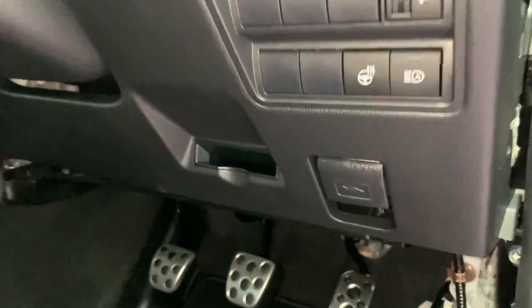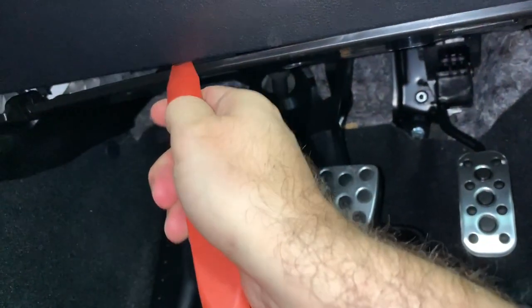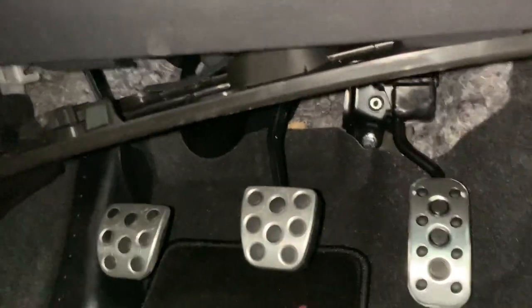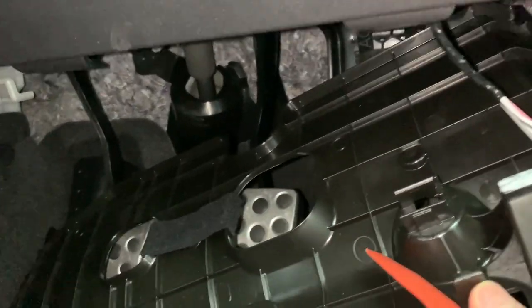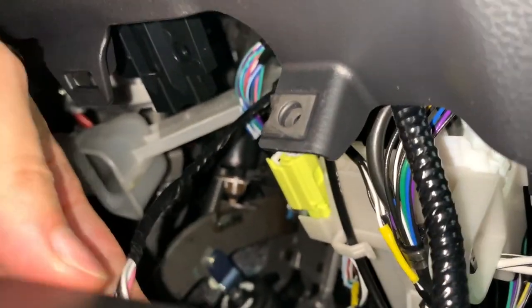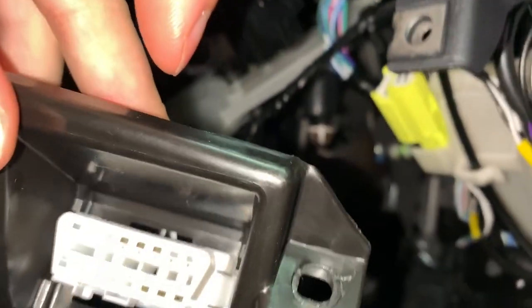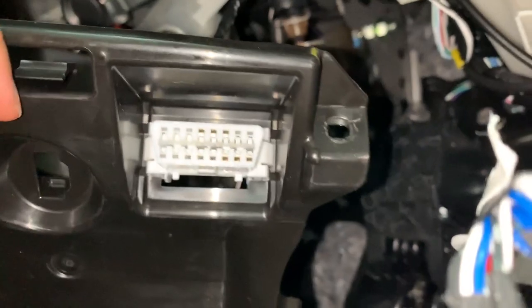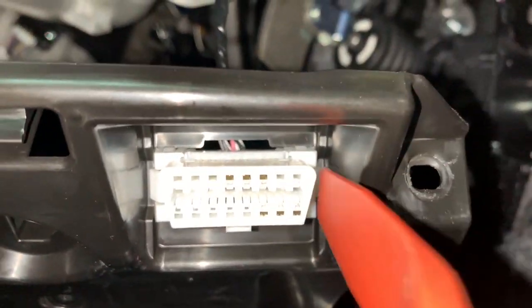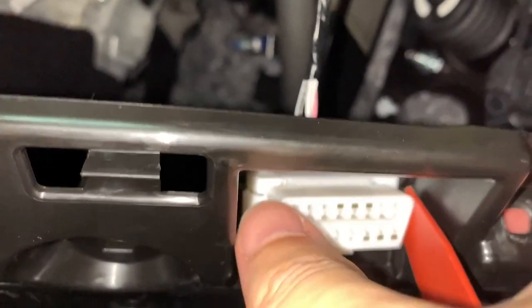A little trim removal tool will help you. There we go — I missed the OBD connector there. Now can I remove it? If I can get something in there, let's see how we go one-handed. Great success!